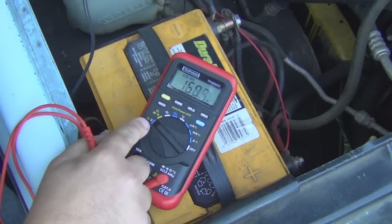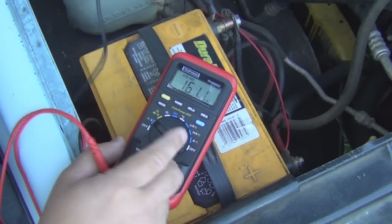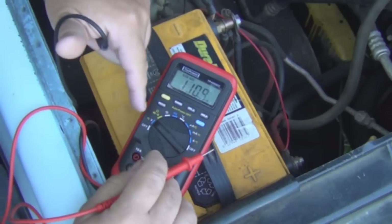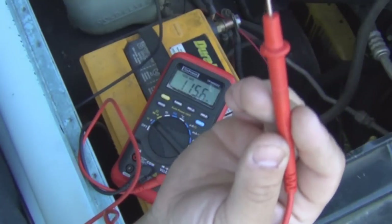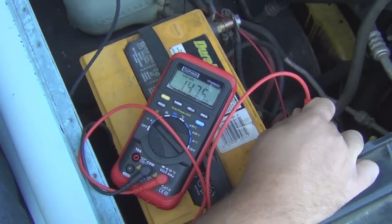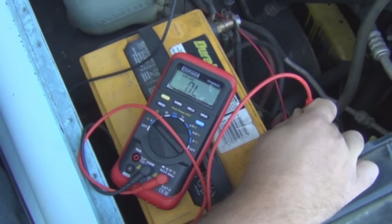On some multimeters you'll see 20, 200, and 2000 DC — and the same for AC. You don't have to do that here; just put it on V and it ranges itself. Red lead to positive terminal, black lead to negative terminal. Now you've got 11.75 volts.